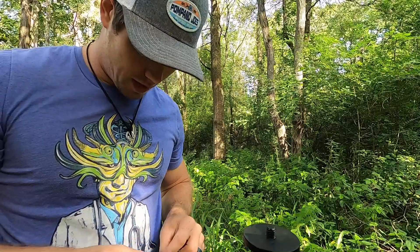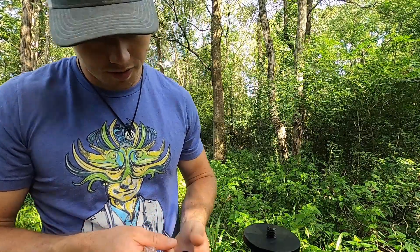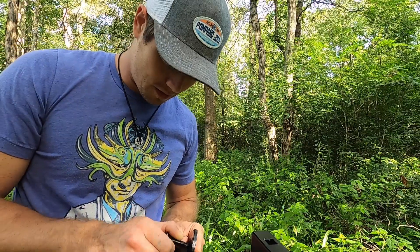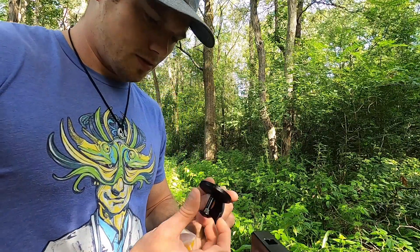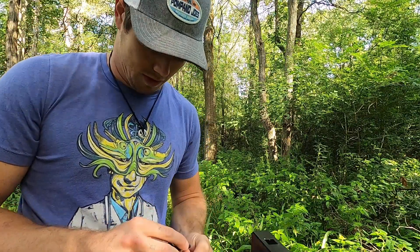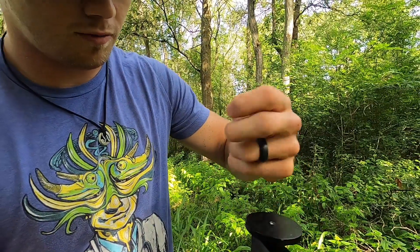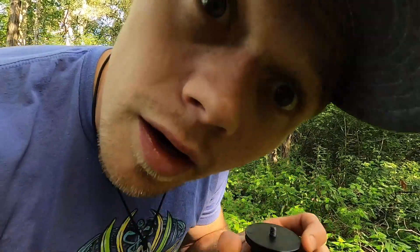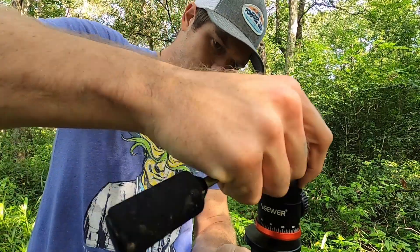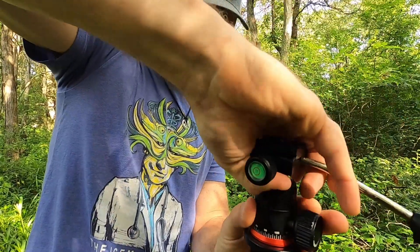I film every hunt — that's the goal this year especially, to try and film every single hunt. I recommend getting the GoPro 8; that thing is amazing, you can do everything on it. This standard-size base plate is the one you need for most setups. Got my little base plate here — spin this on — alright, that is amazing.